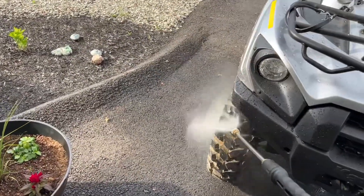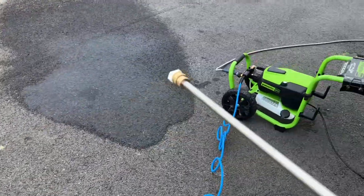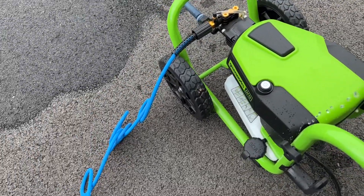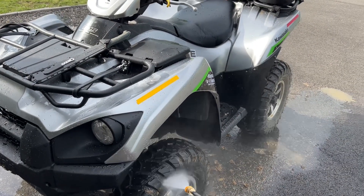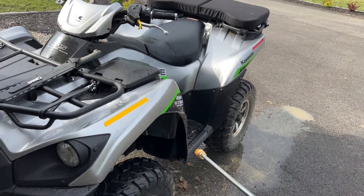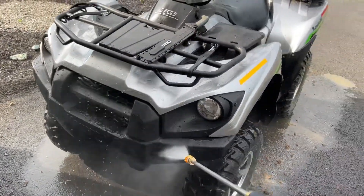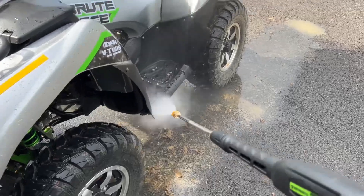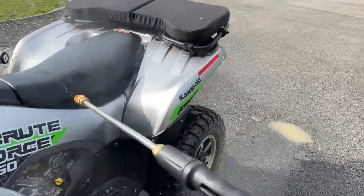It's getting the dirt off the quad — it's not bad, it does what I need it to do. Let's try a couple of other tips. Let's take the 40-degree off and try the 15-degree. The 15-degree has a tighter pattern but about the same PSI. It seems to work okay.